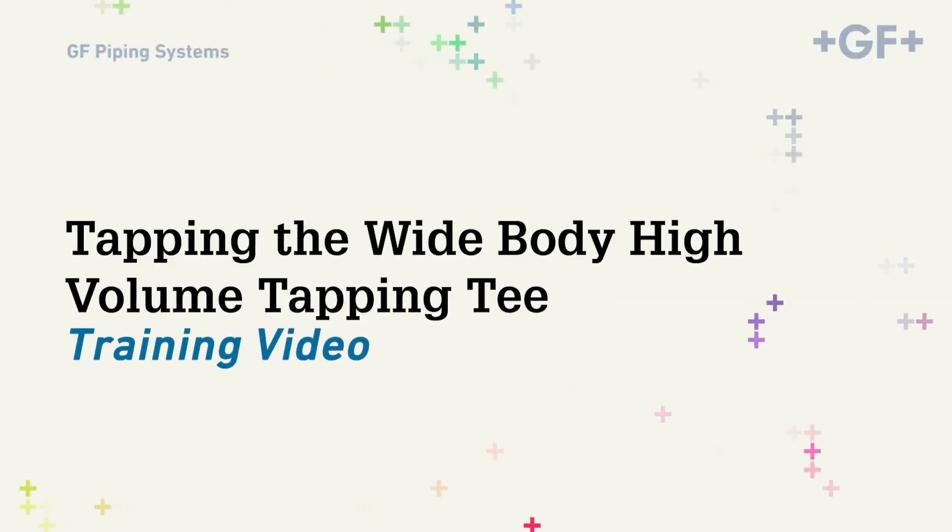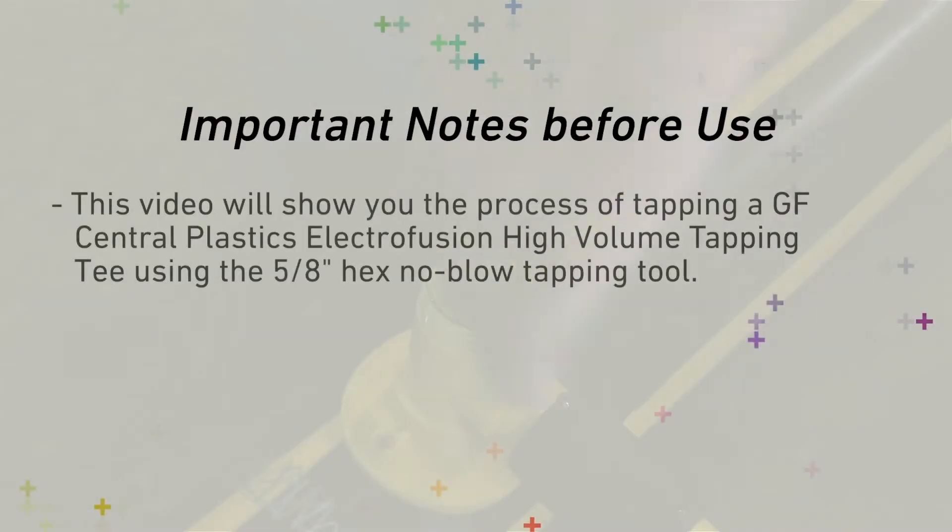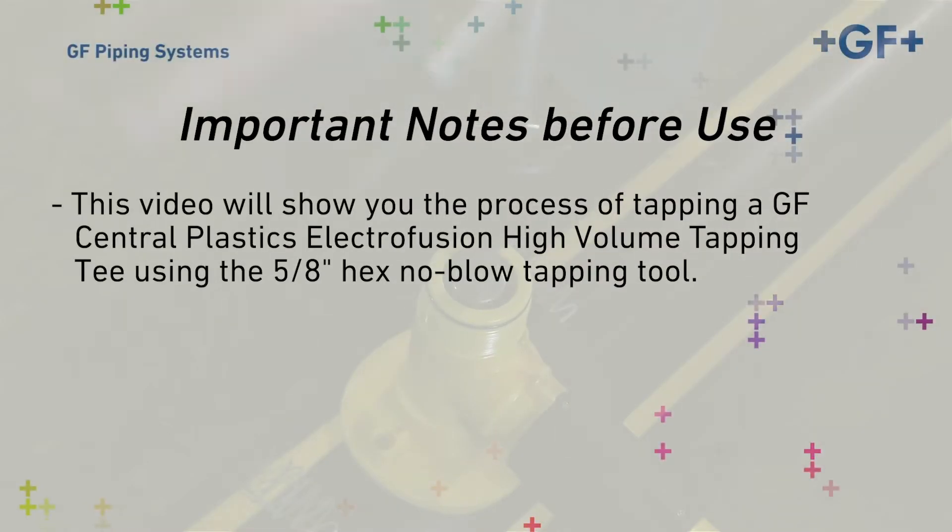This video will demonstrate recommended procedures for tapping the widebody EF high-volume tapping tee with the no-blow tapping tool. With the fitting fused to the main, the service line connected, the cooling times expired, and the pressure test complete, the fitting is now ready to tap.